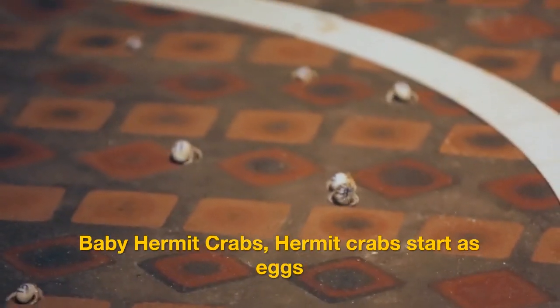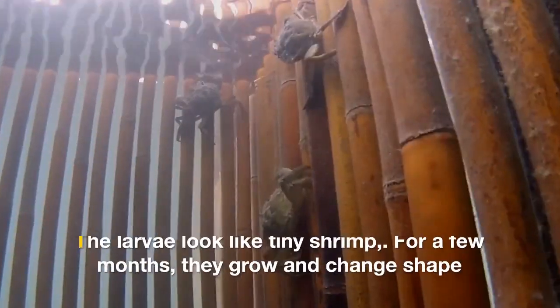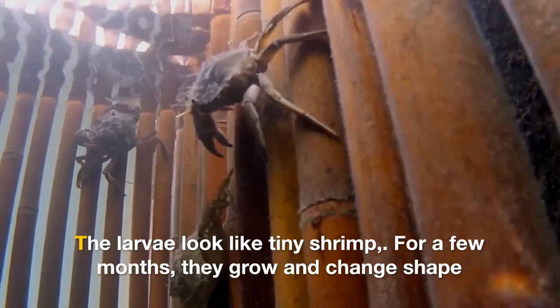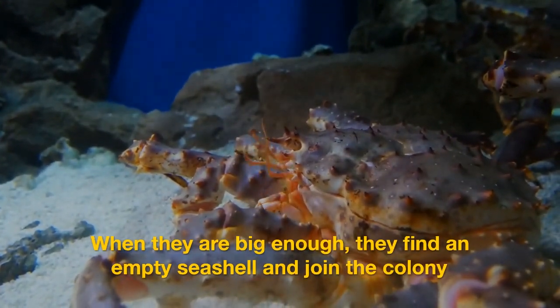Baby hermit crabs start as eggs. The eggs hatch in the water and larvae float out. The larvae look like tiny shrimp. For a few months they grow and change shape. When they are big enough, they find an empty seashell and join the colony.